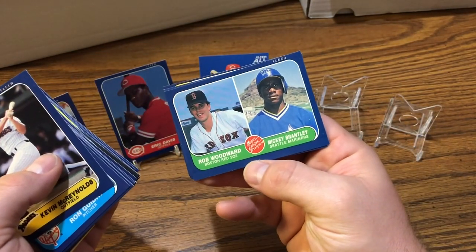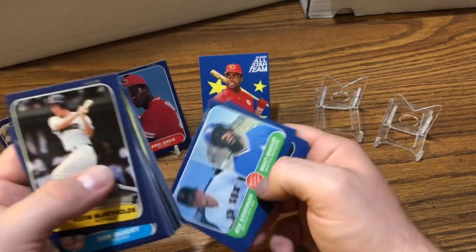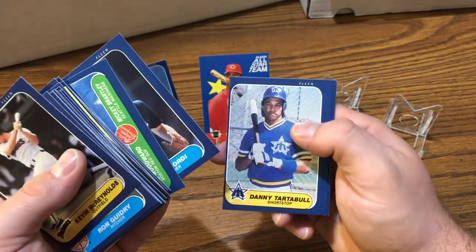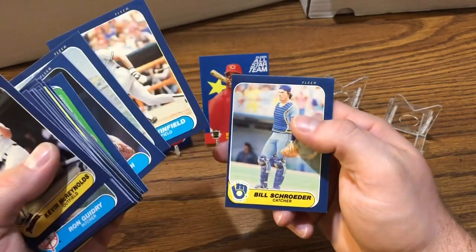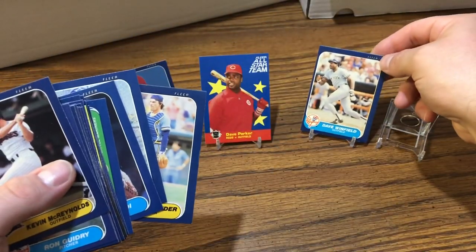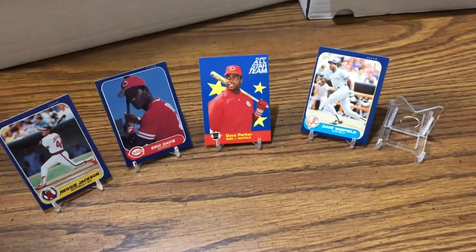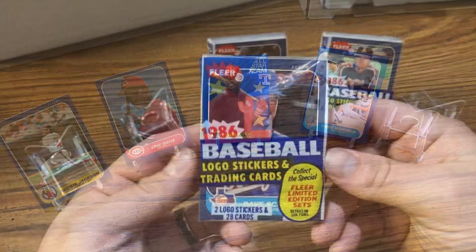We got Woodward and Mickey Brantley rookies. Bordy, Danny Tartabull, Winfield — gotta put him on the stand. And the last card was Schroeder. So didn't do too bad — we got Reggie Jackson, Eric Davis, Dave Parker All-Star card, and a Dave Winfield base card. Didn't get the Jose Canseco. Thanks for watchin'.